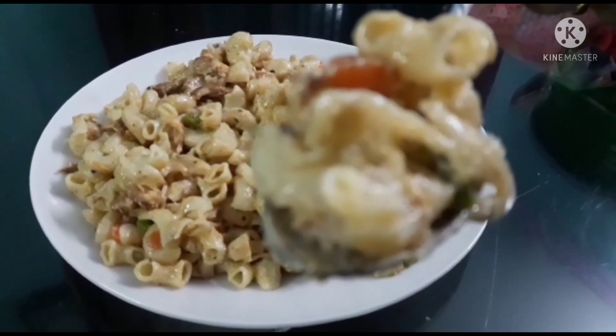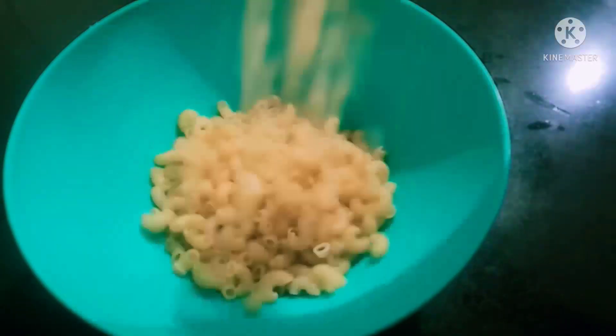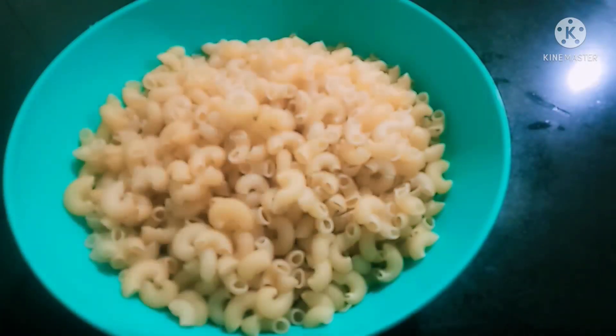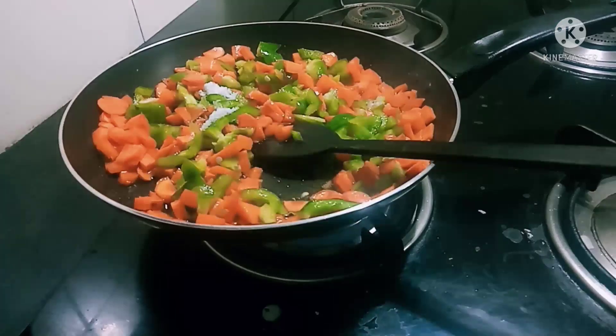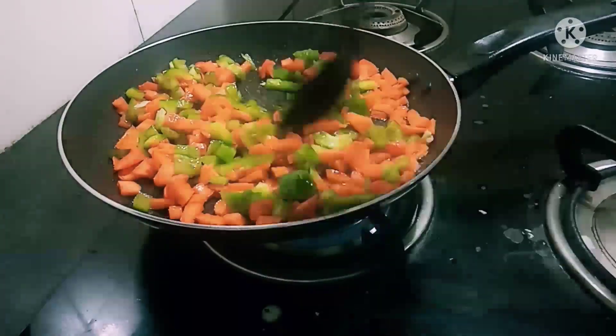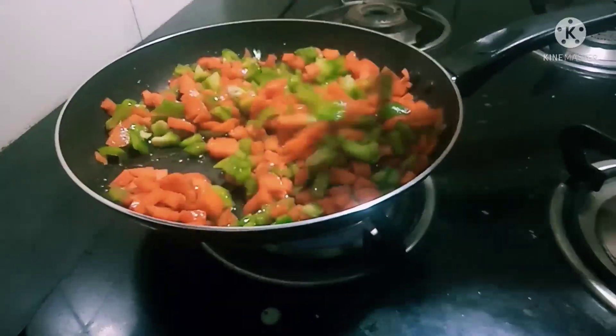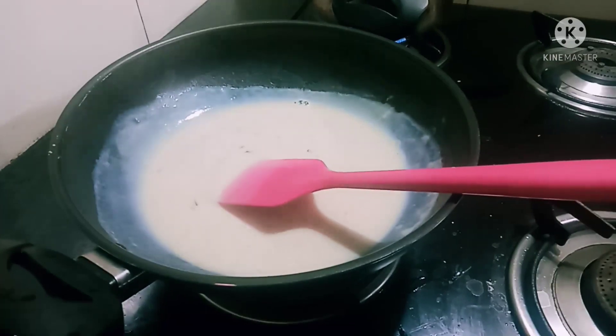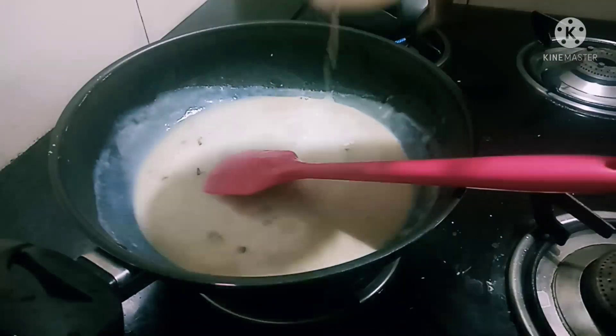Today I am making a pasta recipe — a macaroni pasta with white sauce and cheese. This is a pasta recipe.